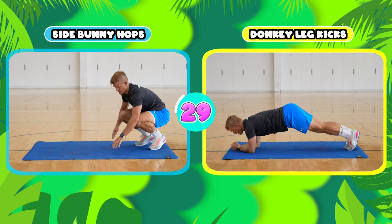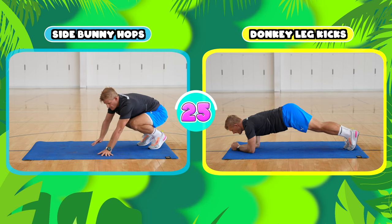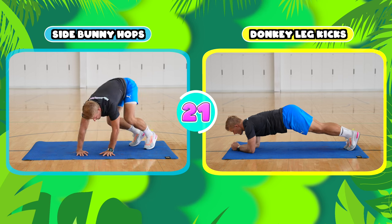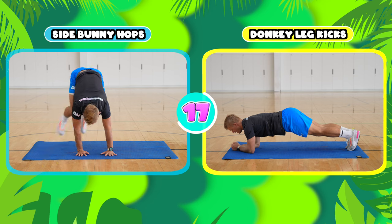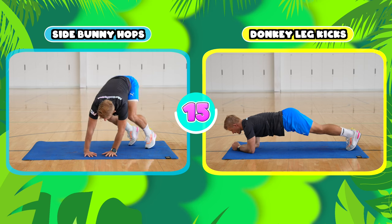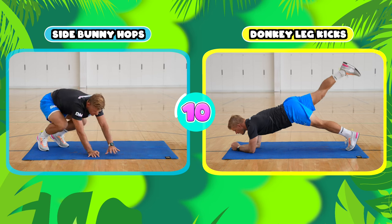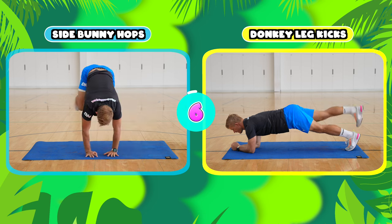If you're doing the side bunny hops, you put your hands out to the side and jumping up off both feet, you jump over to the other side and back. For donkey leg kicks, keep your body nice and straight in the plank position on your elbows, and kick one leg up back behind you into the air keeping your leg straight, bring it back down and switch legs.